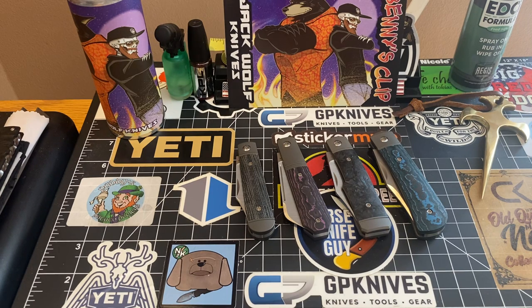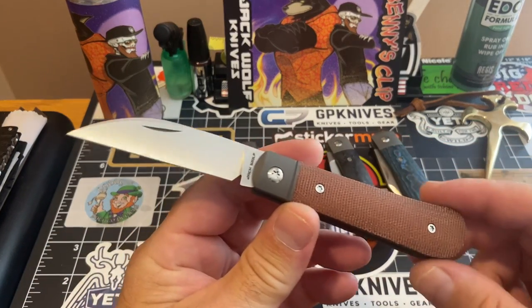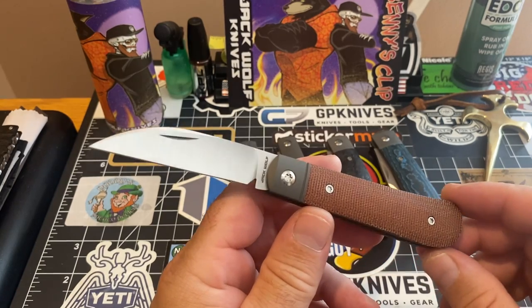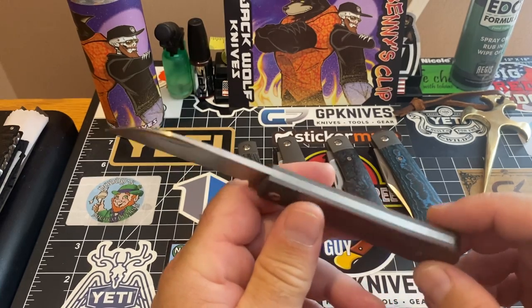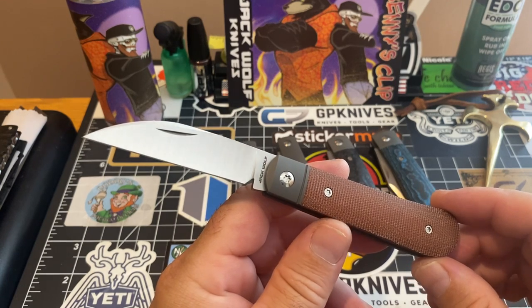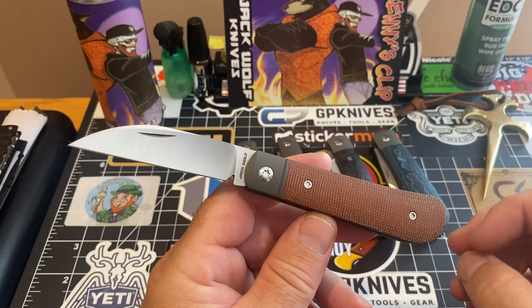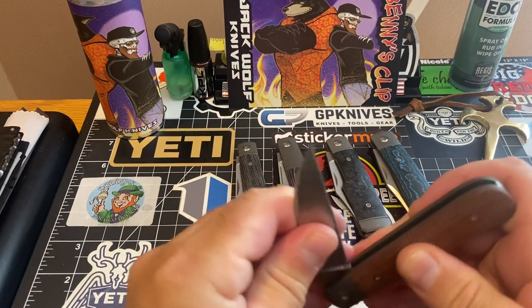Here's my Laid Back Jack in natural canvas micarta. I love this knife — god, do I love this knife. Isn't this a beautiful piece? Just wonderful.